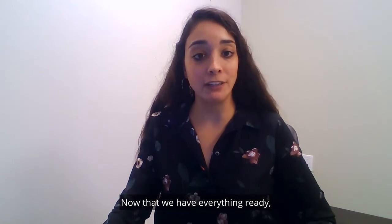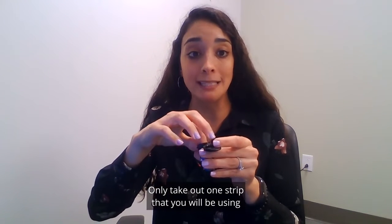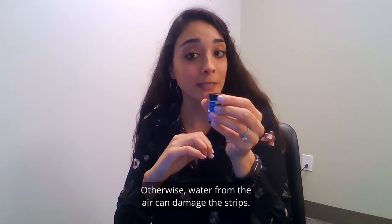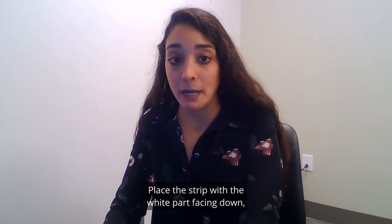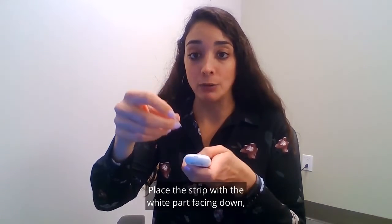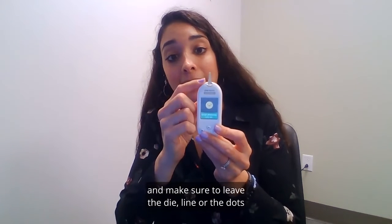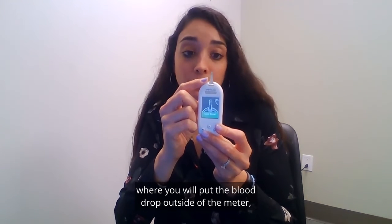Now that we have everything ready we will put the strip in the meter to turn it on. Only take out one strip that you will be using and close the box for the strips, otherwise water from the air can damage the strips. Place the strip with the white part facing down as you will be looking at your meter, and make sure to leave the line or the dots where you will put the blood drop outside of the meter.